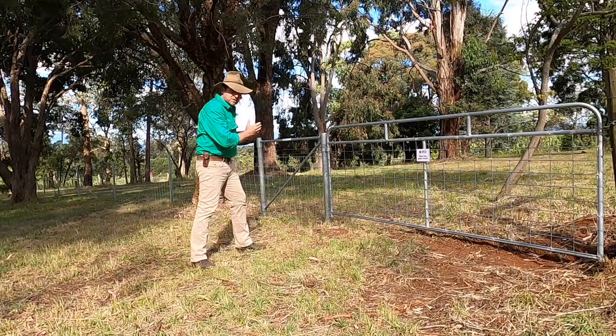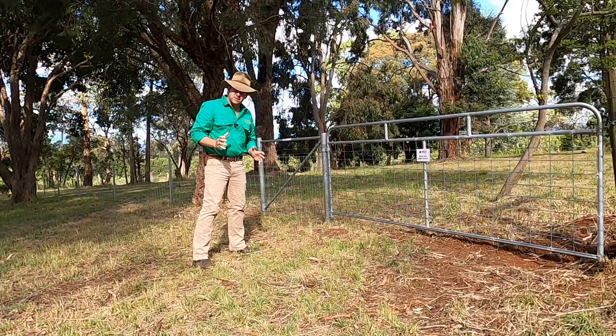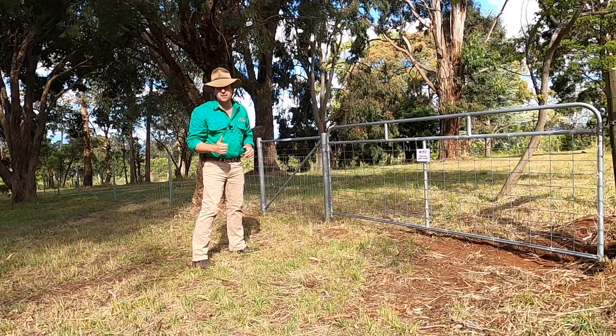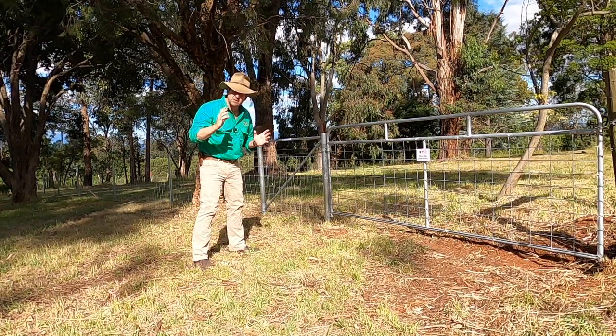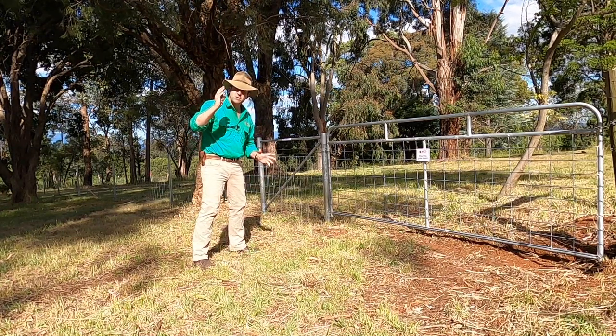Well there you go — a nice tight strong all steel fence. That's it for this week guys, don't forget if you like the video hit the subscribe button, give it a thumbs up, and check out extra content on timthompson.ag — there are hours and hours of stuff there. Thanks heaps to the sponsors and I'll see you next time.